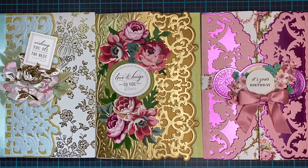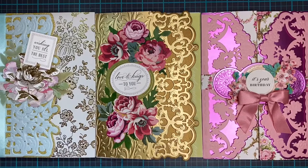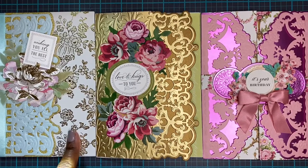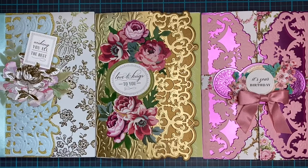Hello and welcome everyone! Today is Friday, so we're doing the Friday Share. These are the three cards we will be making today — a beginner, intermediate, and advanced card.